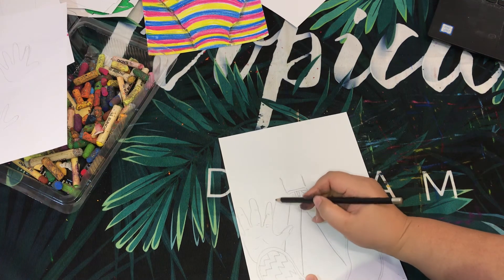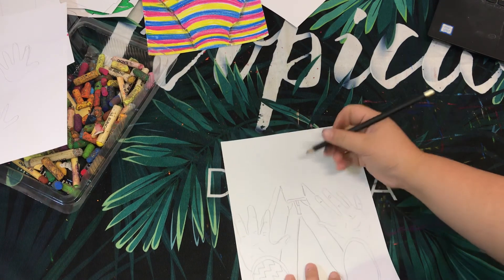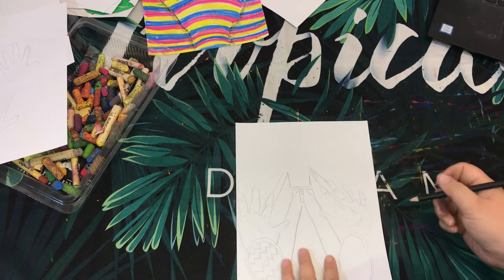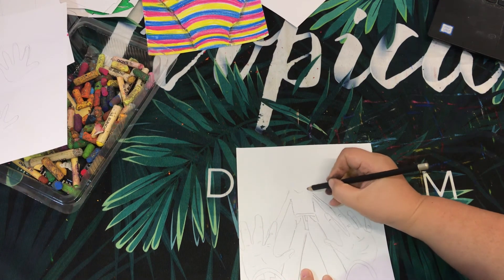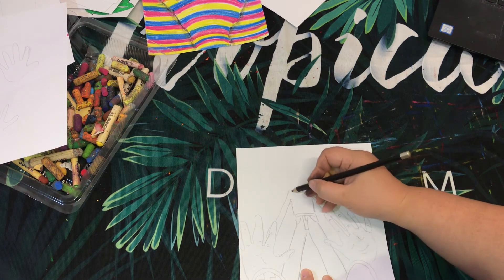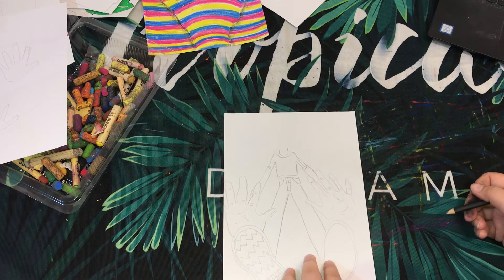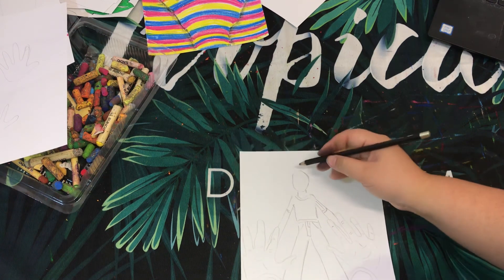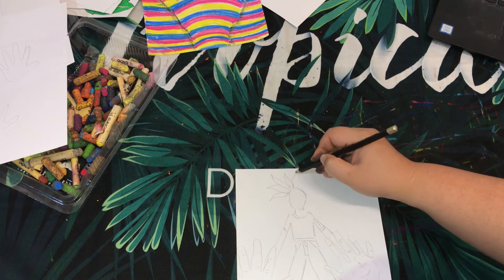You need to connect your hand to the body, then add your shoulder and your neckline. Draw your face — it doesn't necessarily have to be your own face, it could be someone else's. Then add your hair. Imagine that you're looking down, so your hair might be going everywhere like this.